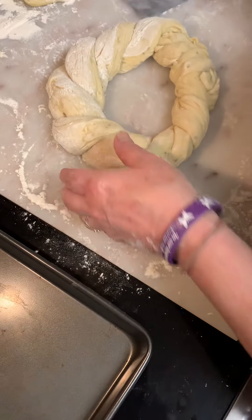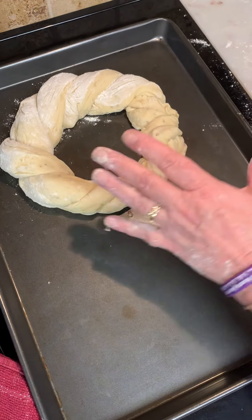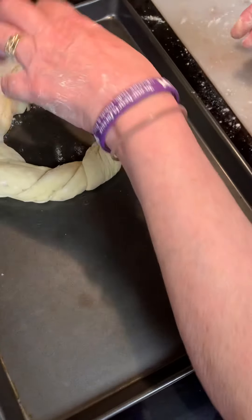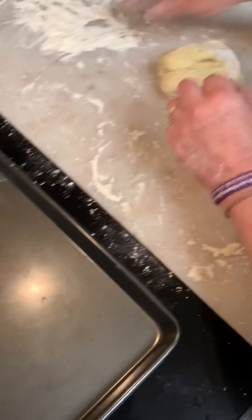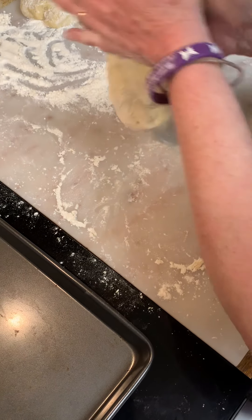You don't have to put anything on the cookie sheet. Got a nice braid — so that's gonna swell. And even when it bakes, it's gonna swell more. And then the center is for the little decorative Easter egg. You don't have to use the egg — it's just for show. Kind of makes it look more like it's Easter, you know?